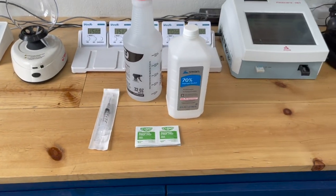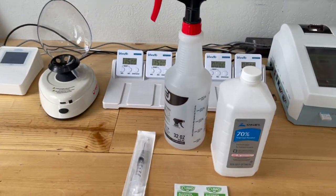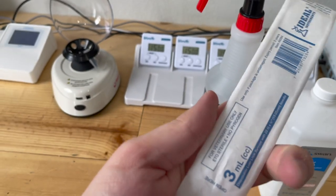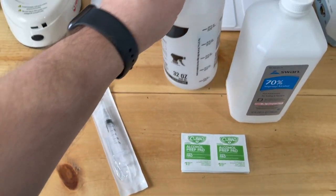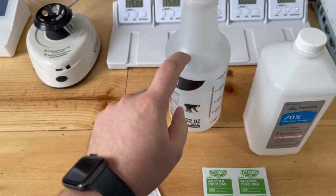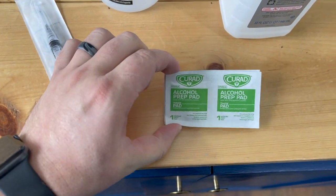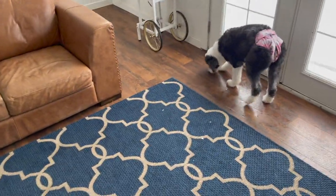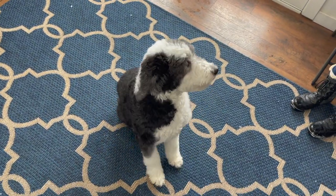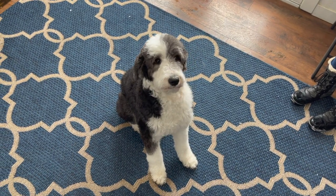We're going to go over how to draw blood today. Things you're going to need: we like the 22 gauge needle. This is just alcohol in a spray bottle — a little trick, you can't use hydrogen peroxide because it needs the brown bottle. You can also get alcohol pads to clean the surface. We are going to draw on Kimber — come here, sit. Good girl, sweet girl. She's a little Sheepadoodle.